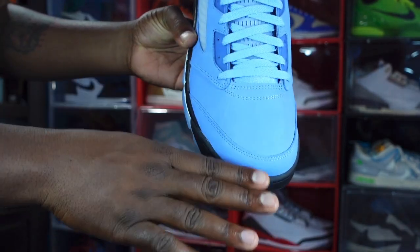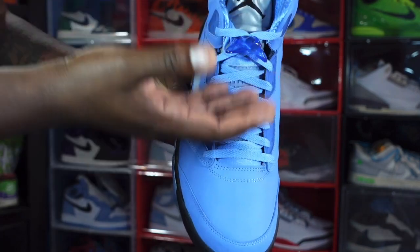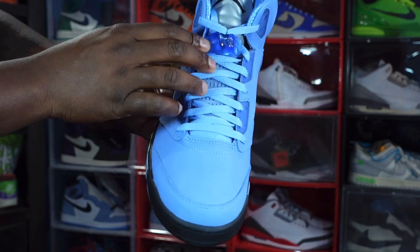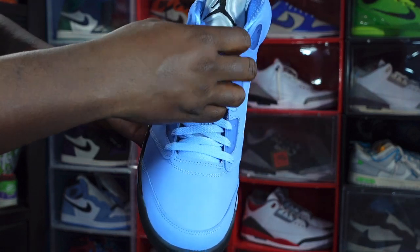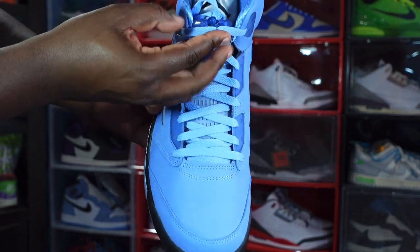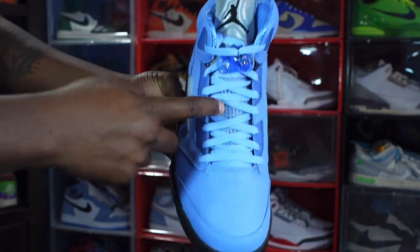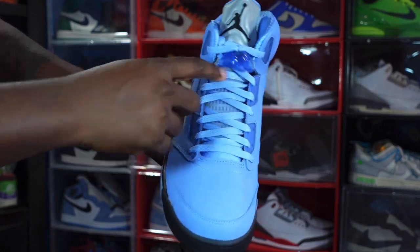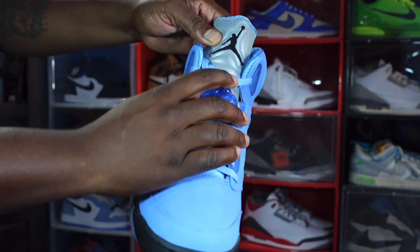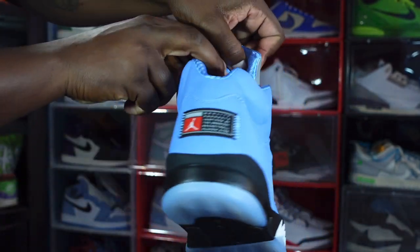It's a very chameleon-like nubuck. These come factory laced with flat University Blue laces — these are the only laces that came in the box. You do have a University Blue translucent lace lock and a push pin, which is University Blue translucent as well. You got your translucent netting right here that leads up to the tongue, and on the Jordan 5 the top of the tongue has been 3M, and you have the embroidered Jumpman in black.